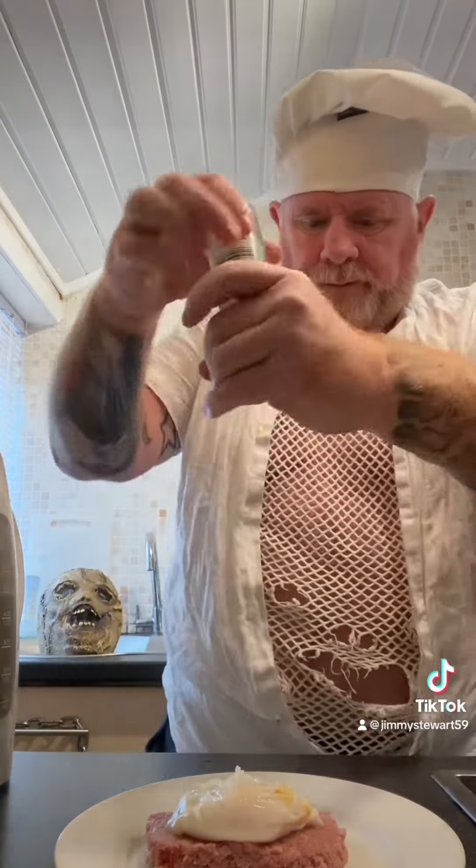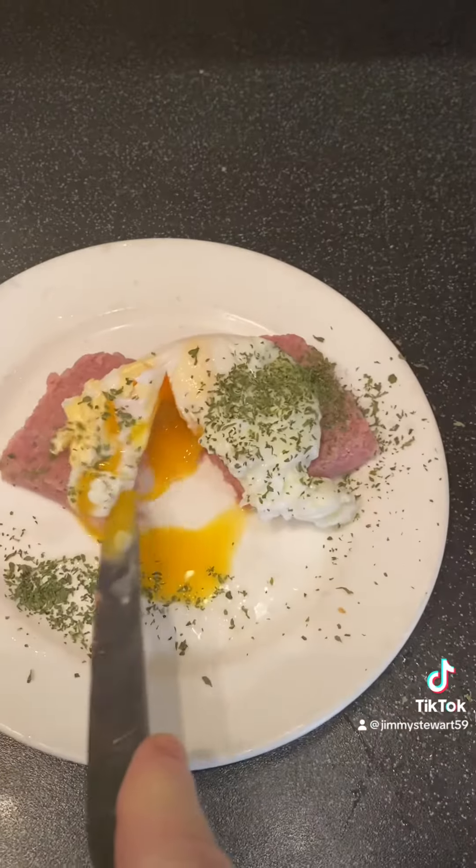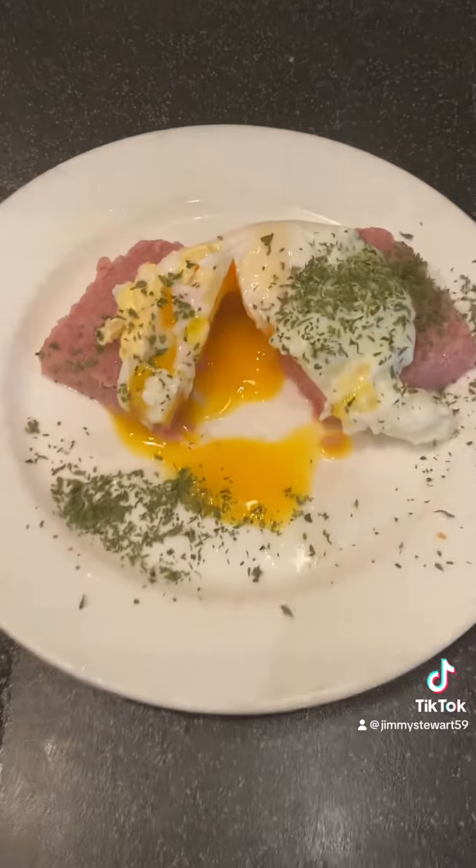The perfect breakfast. And we'll wash that down with a nice cup of tea.